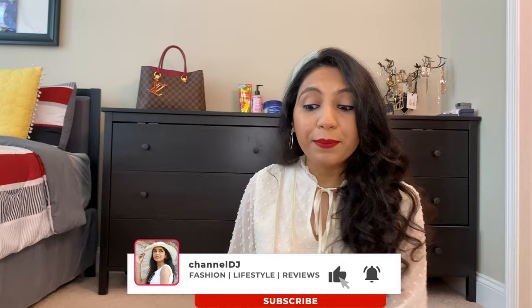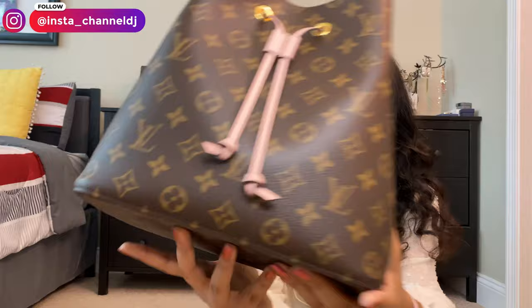Hello everyone, welcome back to my channel. As you can see from the title, in today's video I'm going to be talking about the Louis Vuitton NeoNoe — this beautiful bag right here. Can you just take a moment and really appreciate how beautiful, how gorgeous, and how feminine this bag is? I just love the pink against the monogram. I think it's one of the prettiest combinations — the pink really brings out the monogram and makes the bag look really fresh, girly, and super cute.